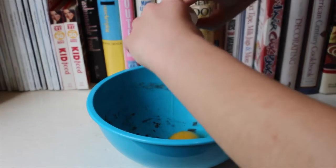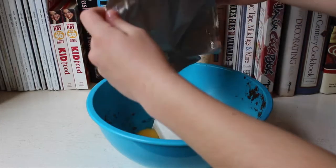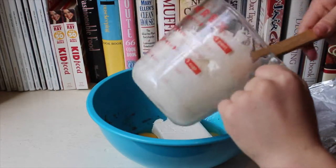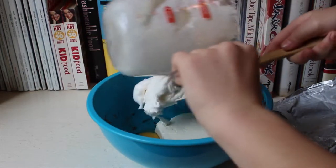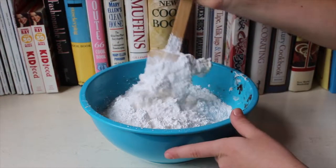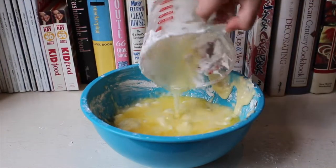For the topping, mix 2 eggs, 1 eight-ounce package of cream cheese at room temperature, and 1 cup of marshmallows — I melted mine, but you can also use the small ones and fold them into the batter. Add 3 cups of confectioner's sugar and 1 cup of melted butter.